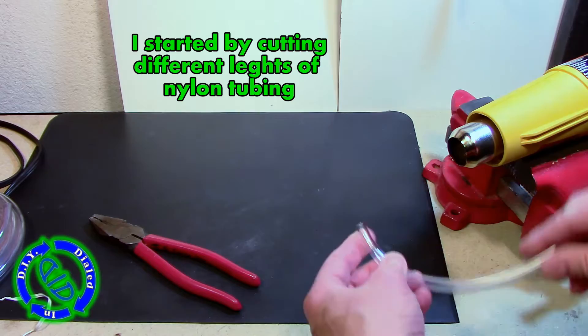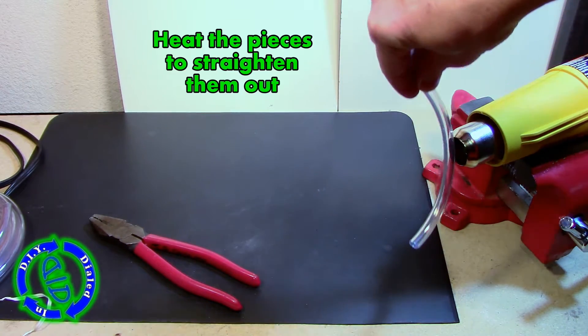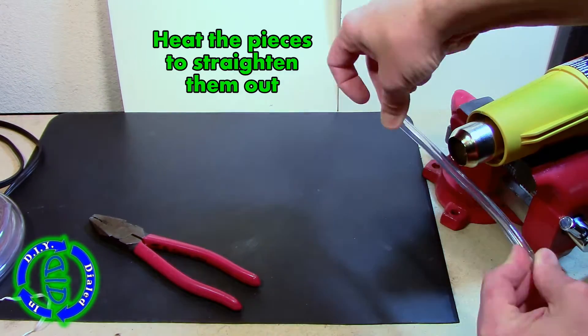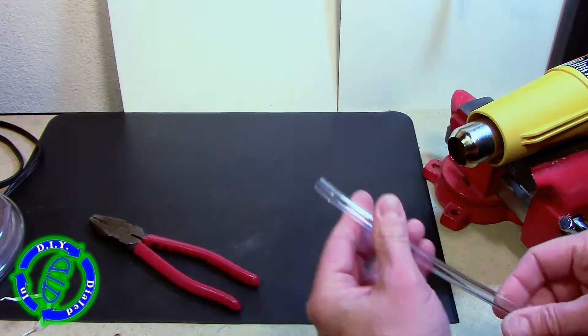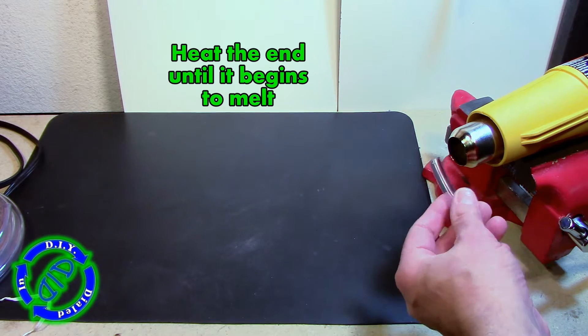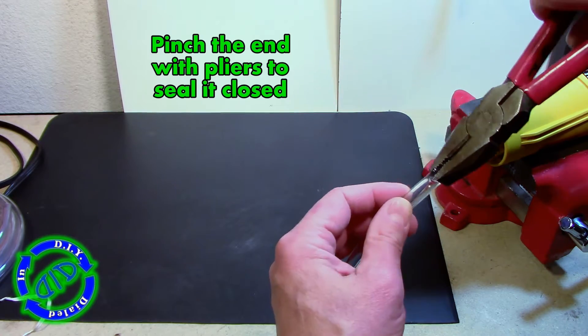We're gonna start off by cutting some lengths of tubing exactly the size that you're gonna want your glow sticks to be. The next step is to straighten them out so our glow sticks aren't curved. I'm doing this by holding them in front of a heat gun and then allowing gravity to help by letting it straighten out. A hairdryer is not quite gonna get hot enough to accomplish this, but you could always dip them in hot boiling water briefly and then make sure you let them dry out completely before you continue to the next step.